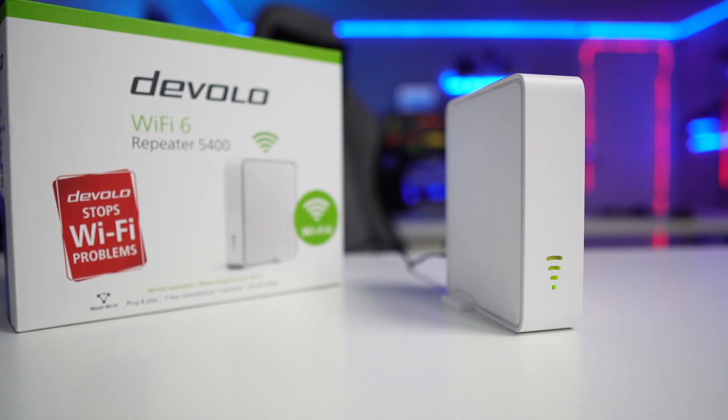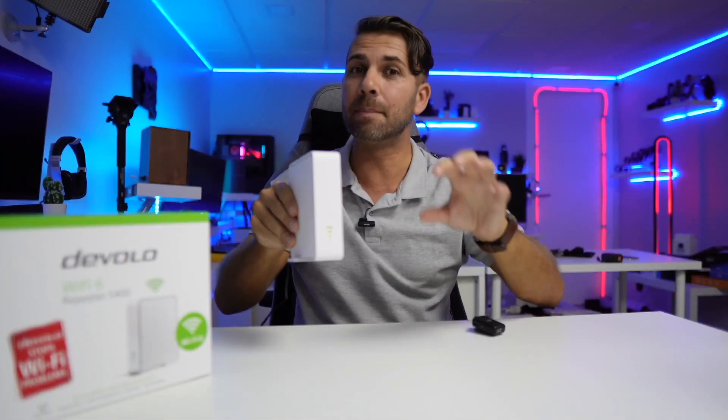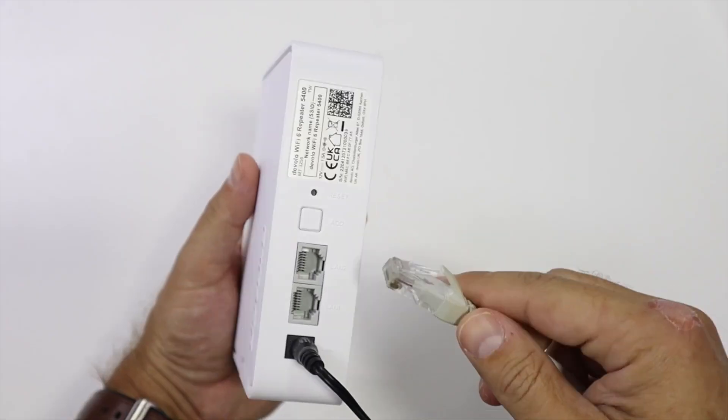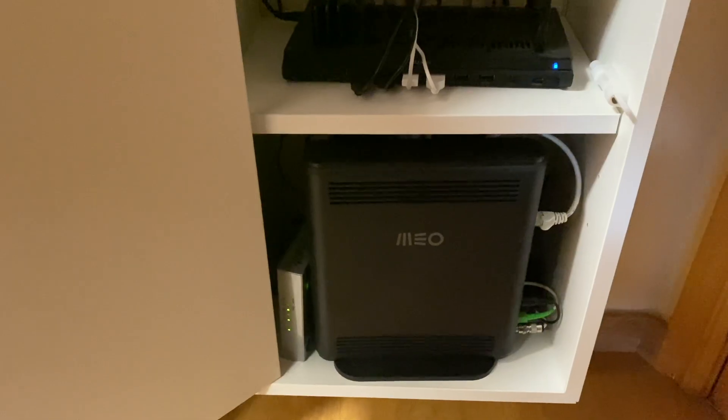One floor has really high demanding connectivity needs both on download and upload, and it's not easy to get all these devices connected simultaneously to a wi-fi network. The solution has been developed over the years. There are four principles I believe are very important when designing a network. First, if we have the option to connect via ethernet cable RJ45, this is the way we should connect.